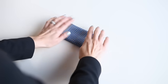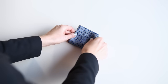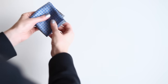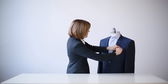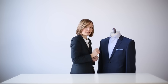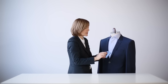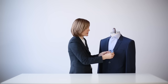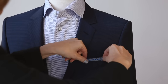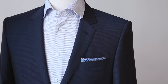Then fold it one more time, and one more time like so. At this point you have two options. You can either place it into the pocket like so, so that you have a very clean, neat edge. Or you also have the option to place it so that the folds appear at the top, which just gives it a slightly different look. Both are very appropriate pocket square folds.